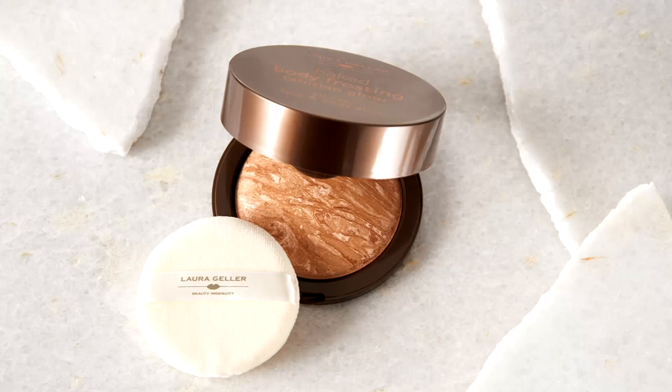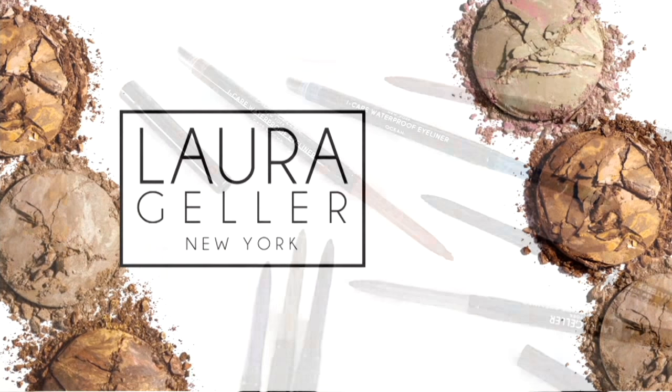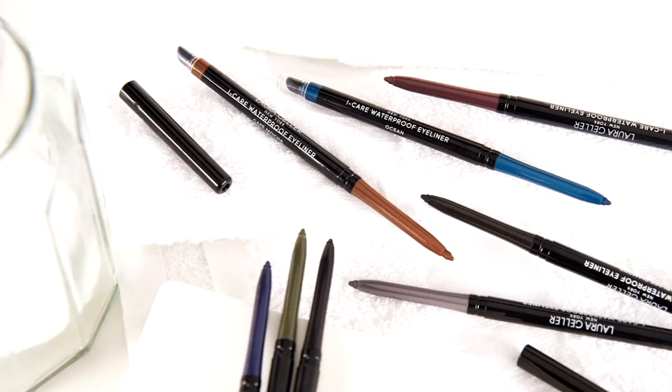It's four easy payments of $11.25, item number A91863 — your instant summer glow without commitment. We started the show about 42 minutes ago and already a thousand of these have been ordered.